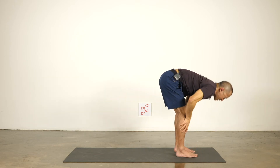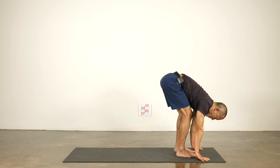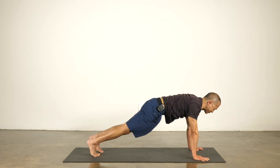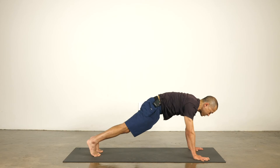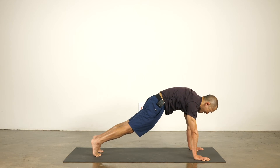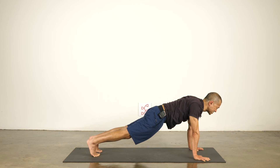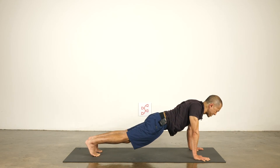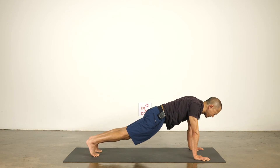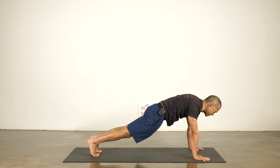Release the hands to the ground. Inhale halfway forward, lengthen, exhale, plant the hands. Pull your shoulder blades towards your hips and away from your ears, step back to plank. Here in plank, let's practice the protraction and retraction. Protracting is rounding the back — I push the floor away and round my back, then retract: I soften and let the shoulder blades come onto my back. Let's do that a couple of times, just flossing. It's a little harder in plank because you have to support your body weight — just adding a little bit of stress, a little bit of challenge.